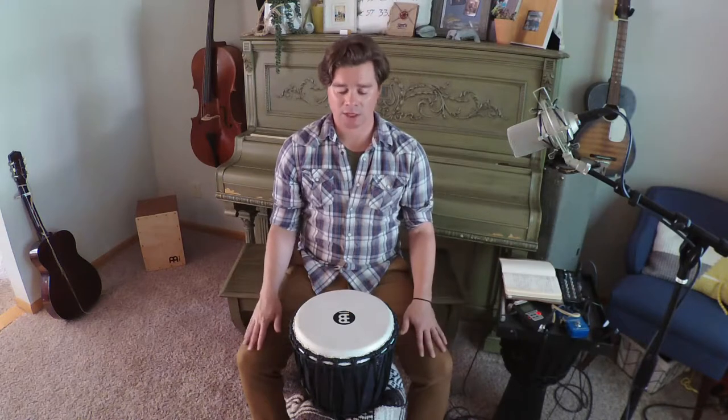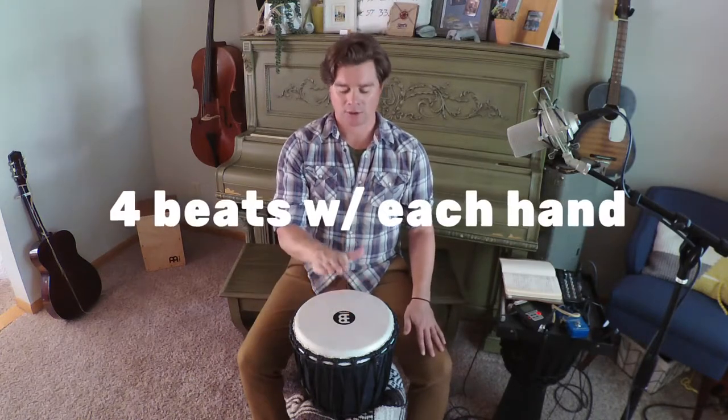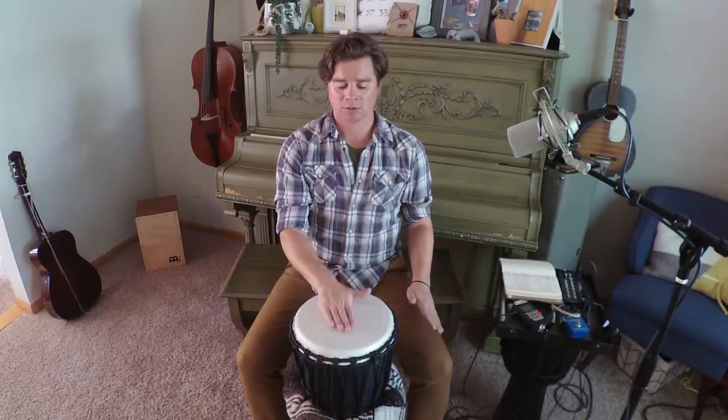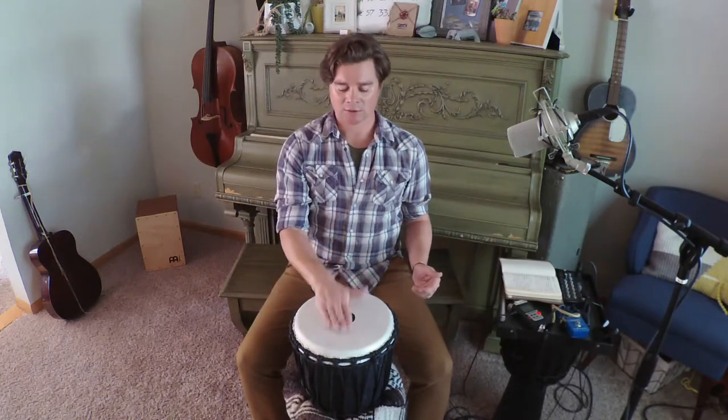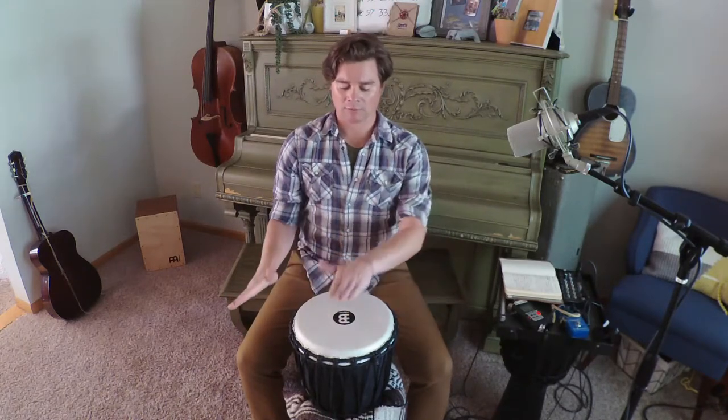Okay, here we go — starting with four beats per hand. One, two, three, four, and switch. We cycle through four loops of right hand four, left hand four — counting one through eight each time — completing the four-beat section.